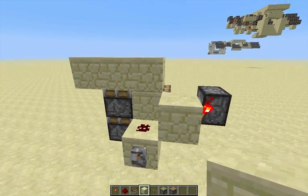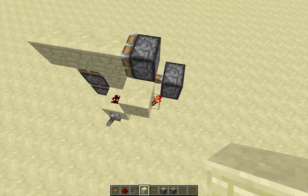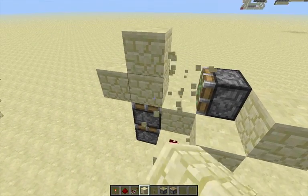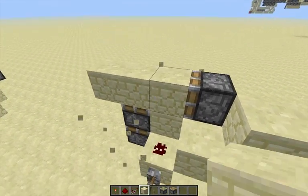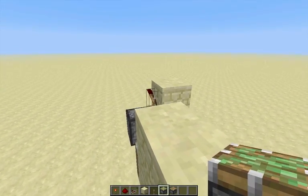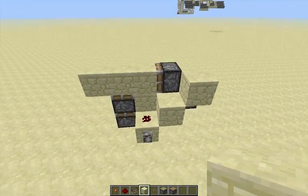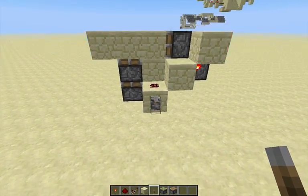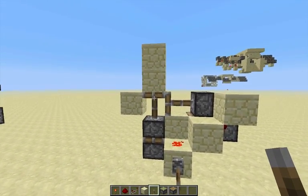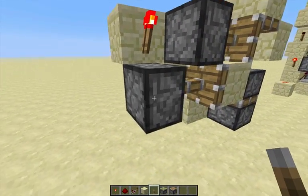After that we want this piston to extend so it puts its block underneath that block, and it goes like that. The way we do that is by having a torch right there — that's your storage piston, make sure to have it. What this does is it gives that one-tick pulse and then puts that block underneath.